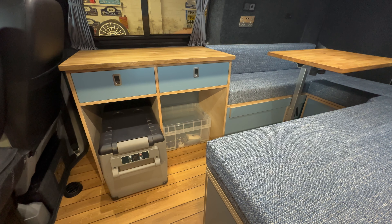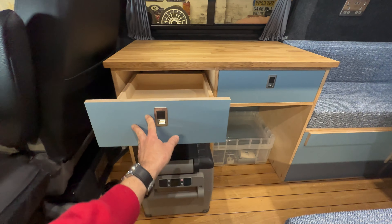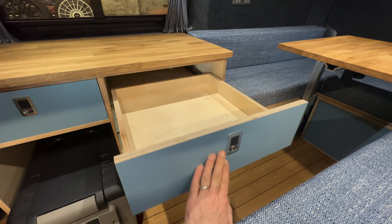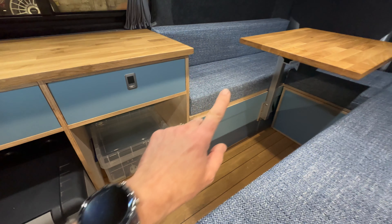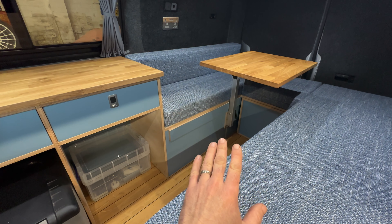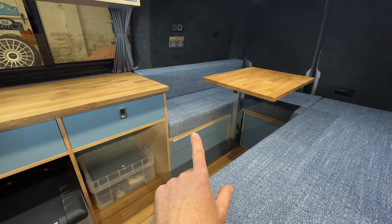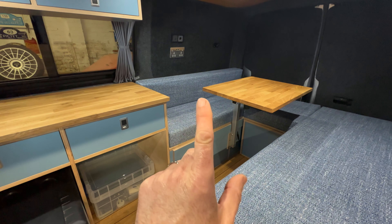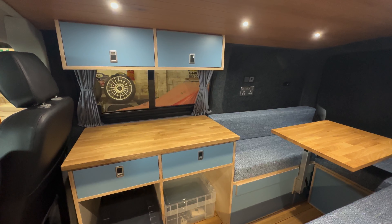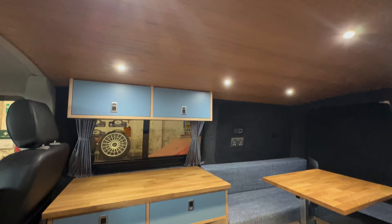Two full-length drawers at the top there, so you've got lots of lovely deep storage. Storage underneath the driver's side pod has got two separate compartments — the mucky side towards the back of the van and a clean side for all your bedding. We've got 240V in this one. Really nicely sized cabinet at the top there.